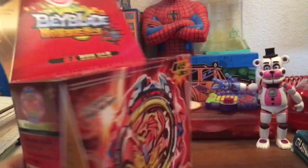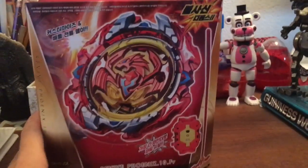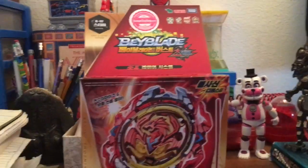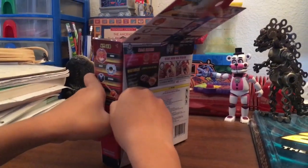Before I open it, if you guys don't know, there's like a one-in-a-million percent chance to get the Dark Revive Phoenix — that's a very rare one. So let's try and see if I can get it. Let's open it — one, two...